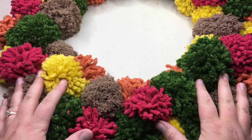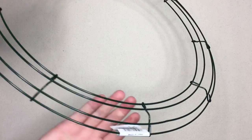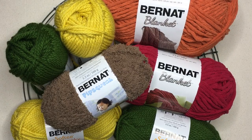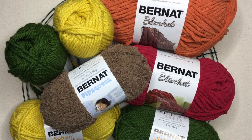Be sure and get your supplies — we'll show those on the screen. You'll need an 18-inch foam wreath or a wire wreath, as I've done here. You will also need some scissors, be they long or short. And of course you're going to need your yarn. You'll need two balls of Bernat Softie Chunky, a super bulky number six weight yarn.